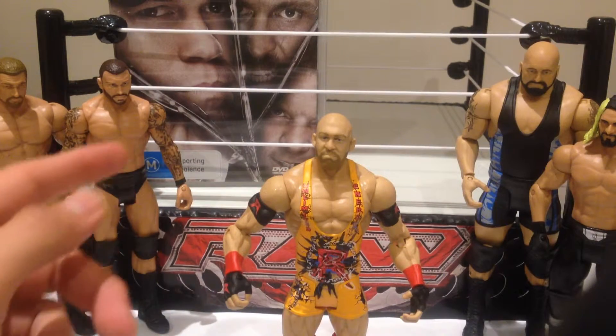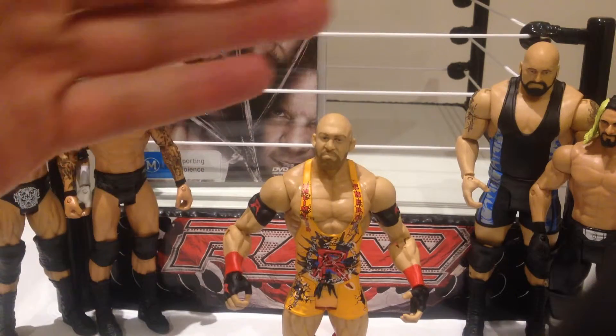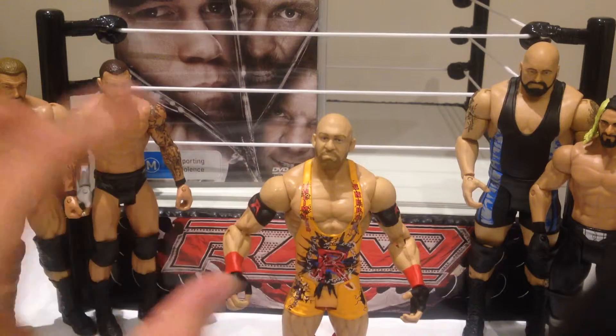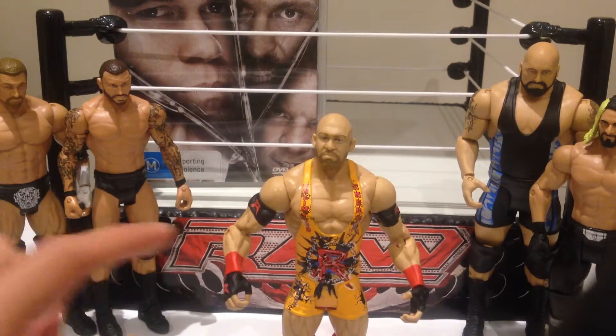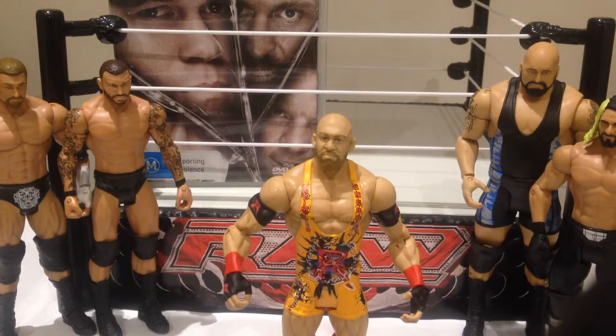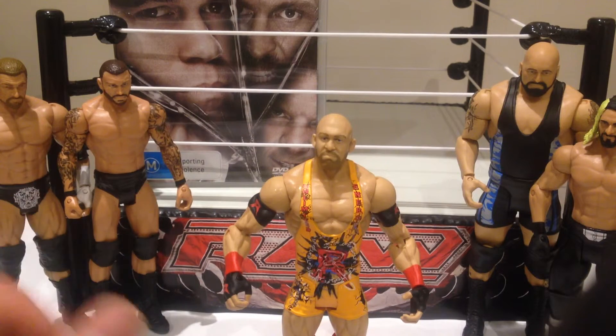You compare him to, say, Randy Orton or Triple H or Big Show or Seth Rollins — although that's an awesome figure — which are pretty plain. It's definitely something different, definitely something really cool. Lately he has started wearing the elbow pads as well, so that's one thing that's probably missing off this figure that I think he actually had at the time. But still, really happy I picked this guy up. Really nice figure, I can't recommend it enough. If you're a WWE fan and a fan of Ryback, then this guy's a must-have.